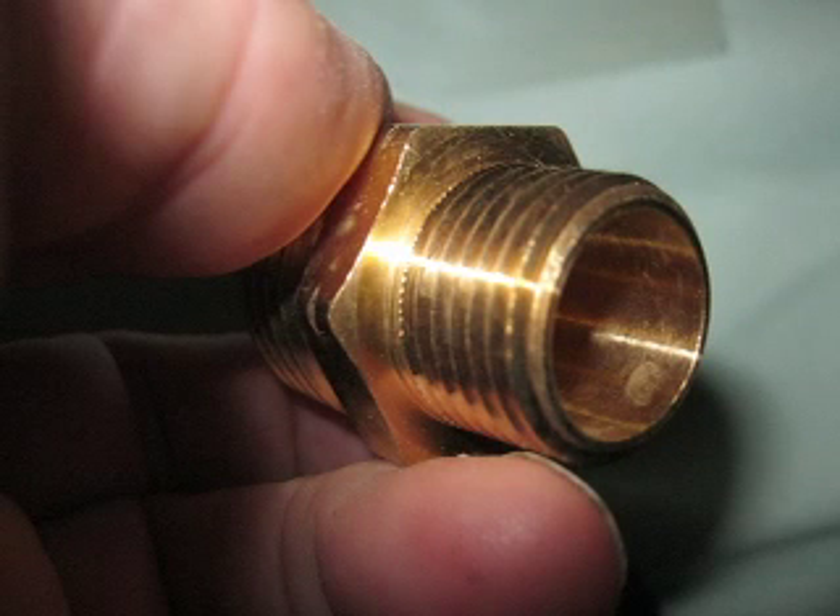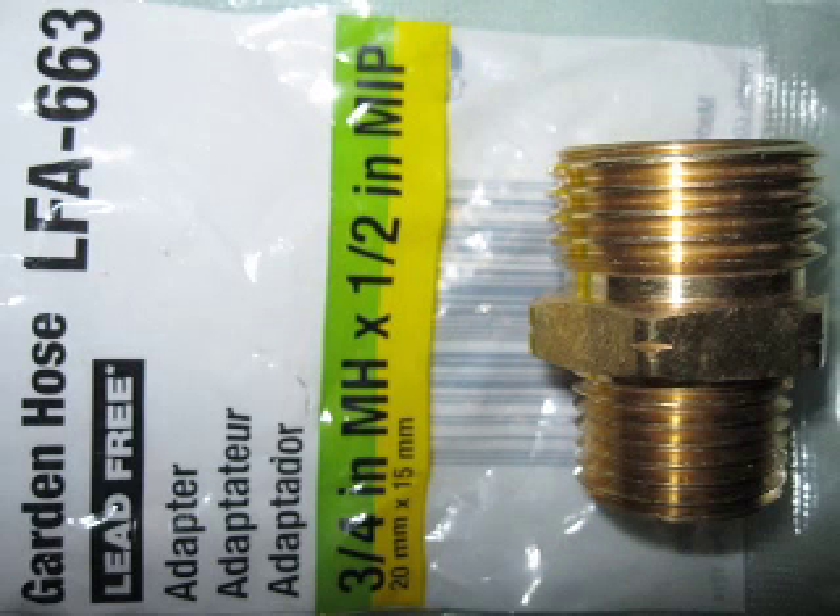This is a garden hose adapter. You can find it in the brass section — not in plumbing exactly, but usually around the corner on a brass stand.